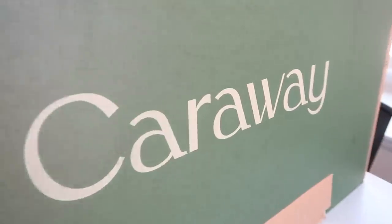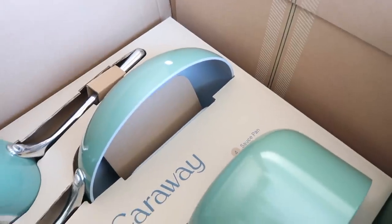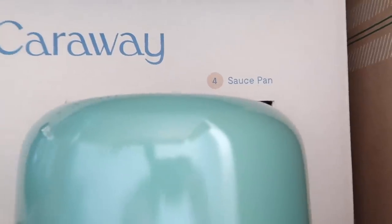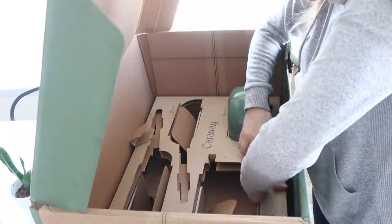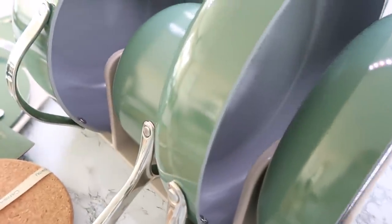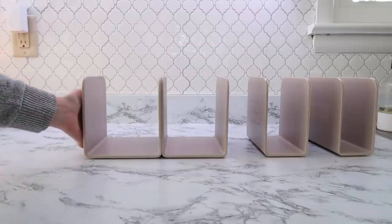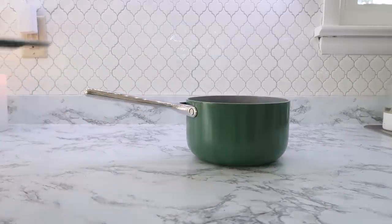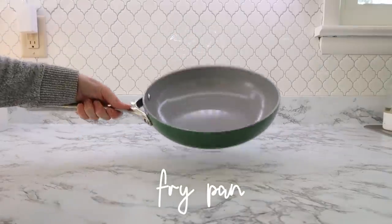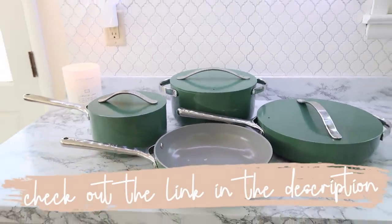I have partnered up with Caraway. You all have been asking me for a good cookware set for a while, and I'm so thrilled to bring you a discount code with Caraway. These are the best pots and pans I have ever used — good quality, they can go in the oven, and they come with great storage options. The lid organizer hangs inside your cabinet door, and they come with magnetic stands to put all your cookware in. I have their hero set, which comes with a saucepan and lid, a sauté pan and lid, a dutch oven and lid — and the dutch oven lid also fits on the frying pan. Caraway comes in a lot of different colors, so check out the link in the description box to get 10% off your cookware set.